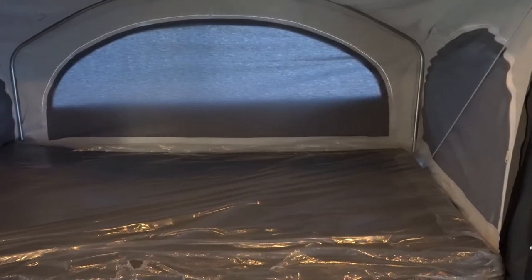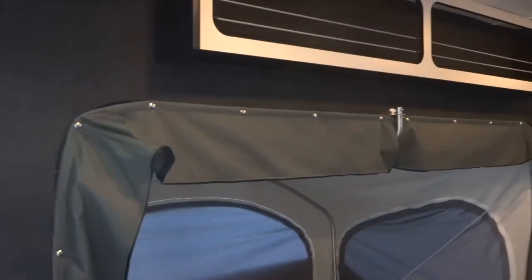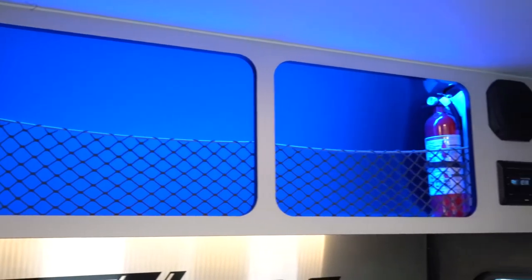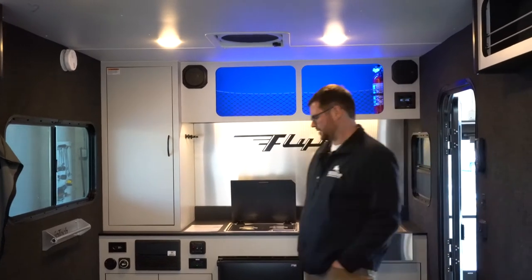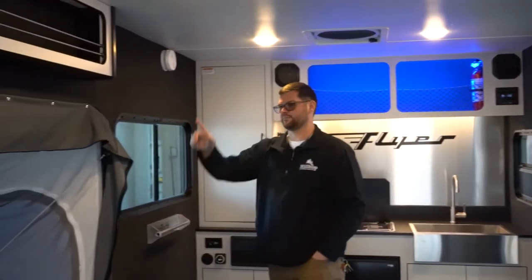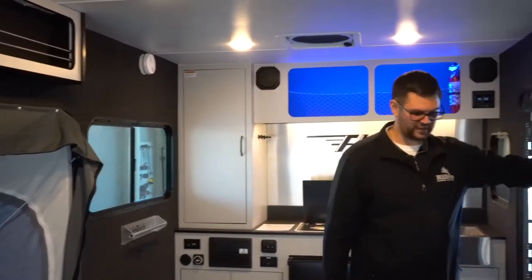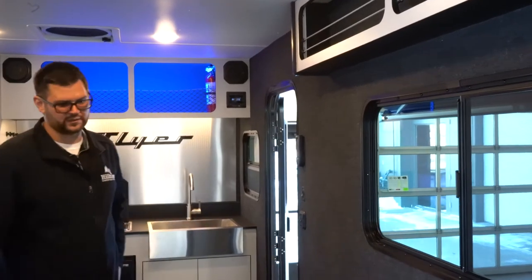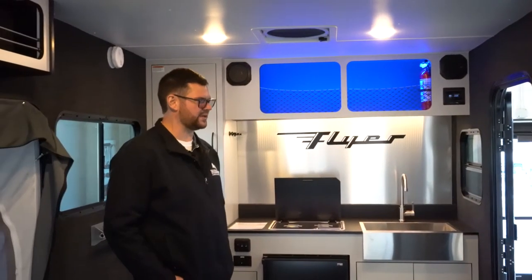Beautiful finish in my opinion. All the cabinetry, everything is solid — soft close hinges, blue LED lights give you some depth. I do like this stainless steel finish on the back; it looks really modern. They give you some towel racks and more storage up on the sides. All the walls are carpeted with a marine-grade carpet, kind of like a boat, so you don't have to worry about getting the walls dirty. And if you do, they're probably pretty easy to clean up.